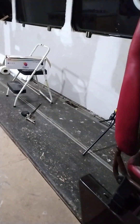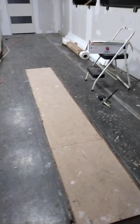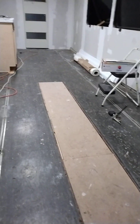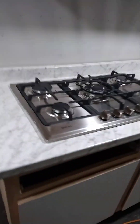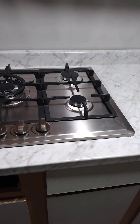Okay everybody, welcome back to my channel on the MC9 bus conversion. I finally got the countertop installed and the range top installed.